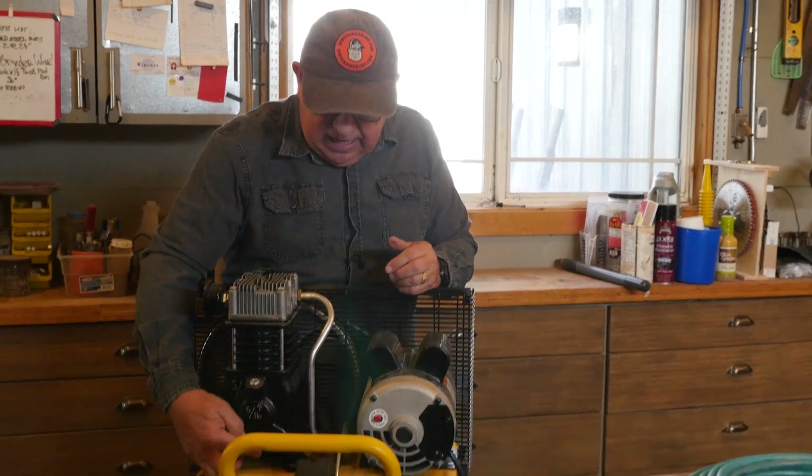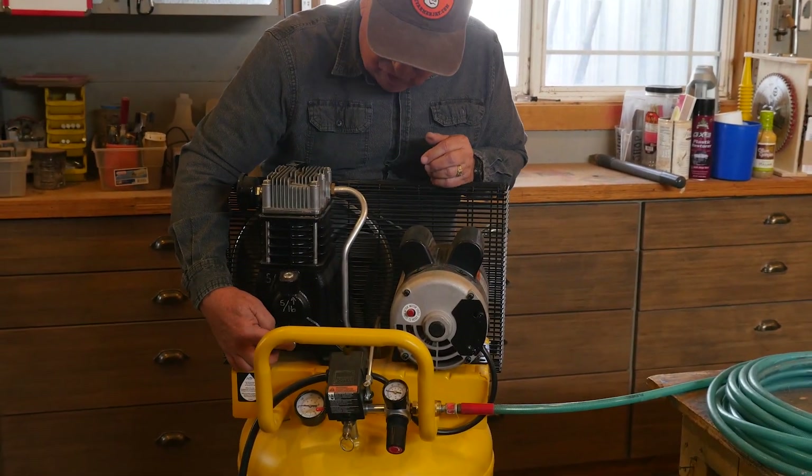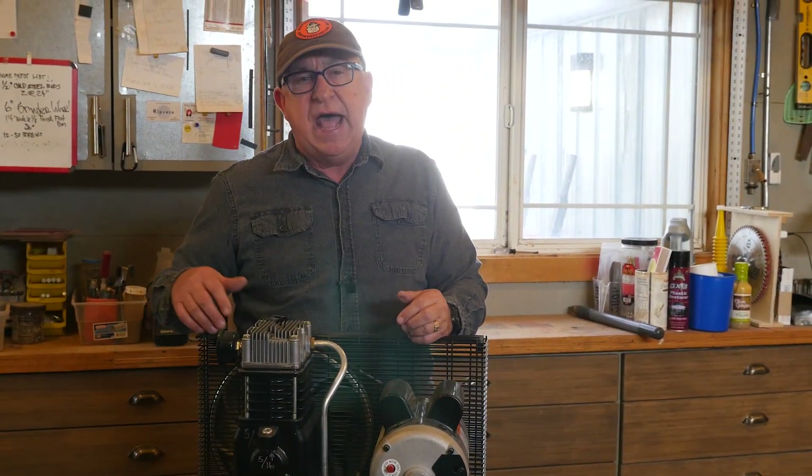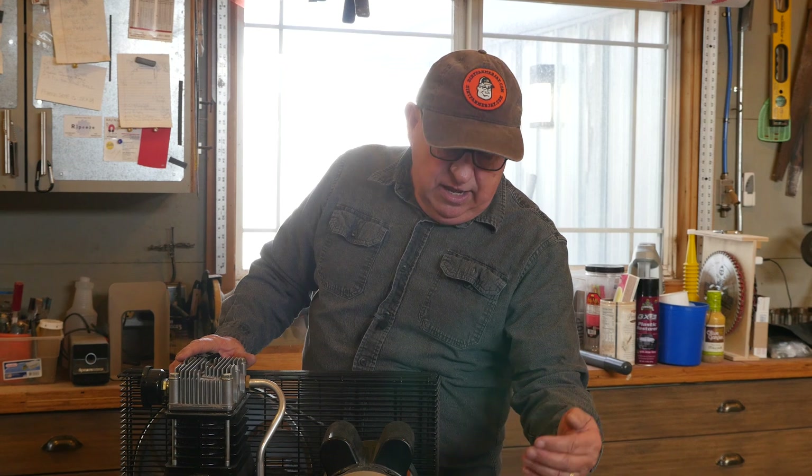There are three other areas on this compressor that I think can benefit from some aftermarket accessories. One is the air filter. The second is the oil sump drain, making that valve easier to open and close. And the last one is making it easier to drain the water out of the air tank with a more convenient valve system.